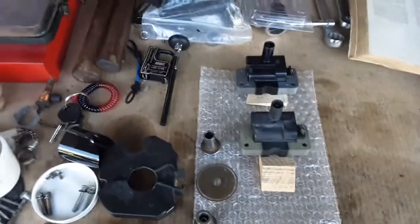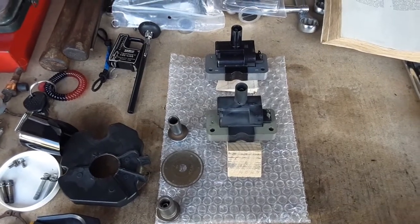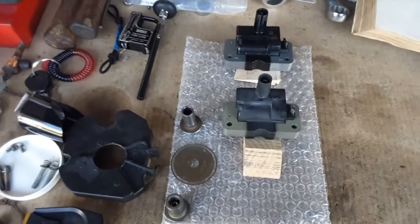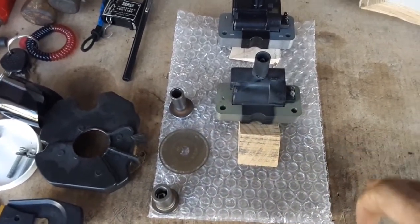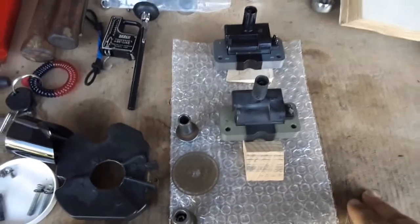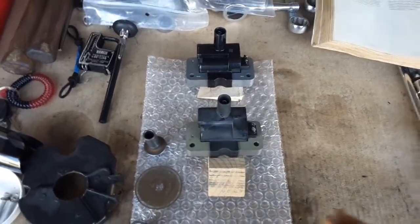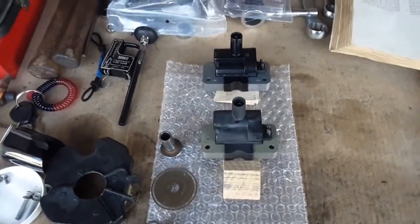Hello YouTubers, Manny here from Manny's How-To Workshop with a video on how to measure the primary and secondary resistance on the ignition coil for the first-generation Xterra, Frontier, and Pathfinder that have the 3.3-liter V6 engine.